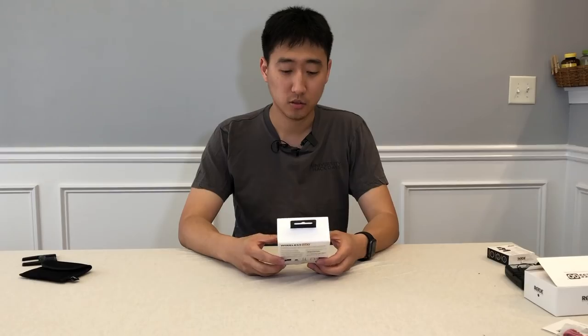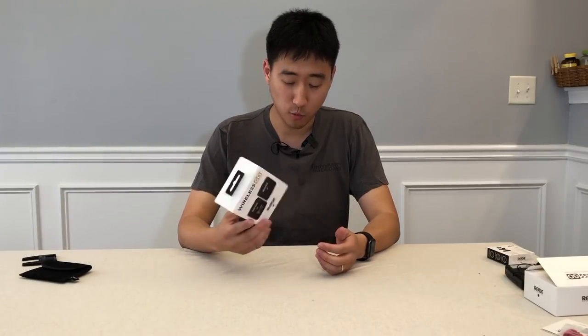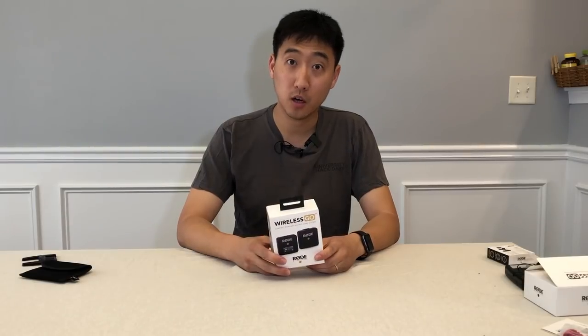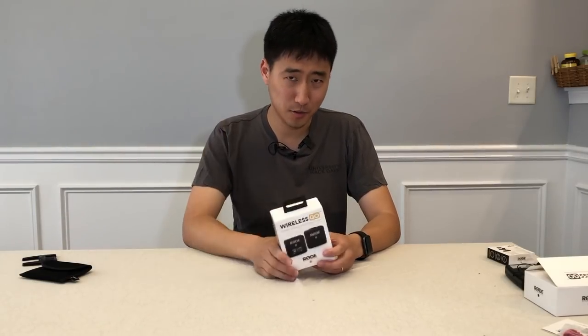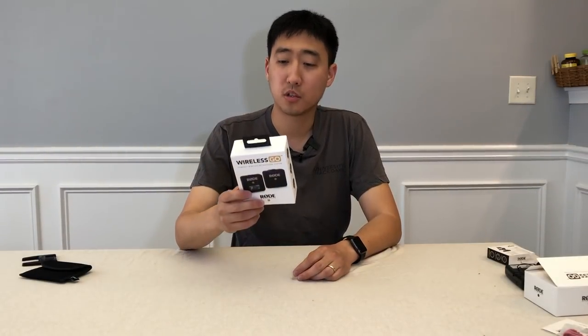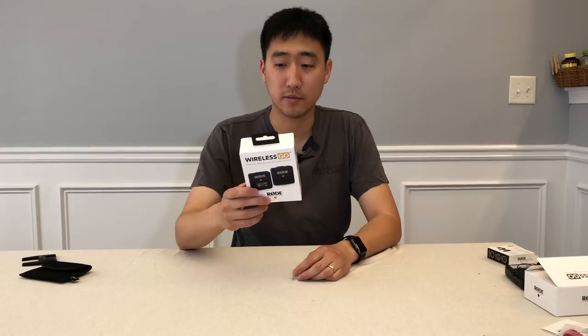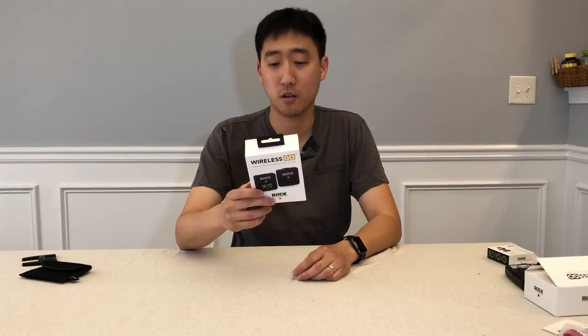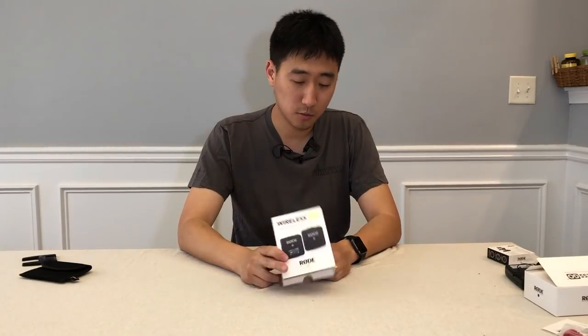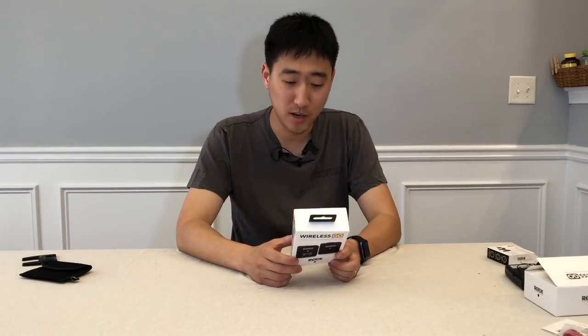Next up, I plugged in the RØDE Wireless Go Kit, so now we're hearing audio from it. Here's the same reading: 'The Wireless Go is the world's most compact, versatile wireless microphone system. The transmitter acts as both a clip-on mic or a belt pack for a Rode lavalier, sending crystal clear broadcast-grade audio via 2.4 GHz digital to the on-camera receiver.' That's what the RØDE Wireless Go Microphone System sounds like.